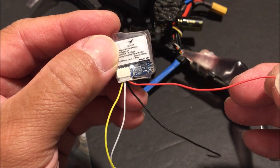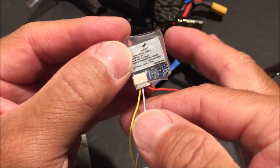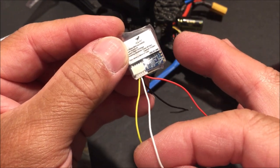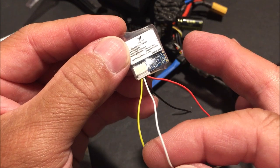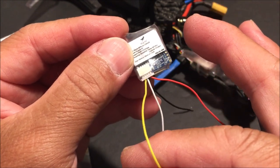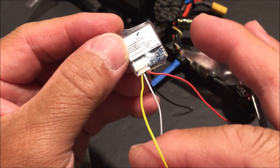The red wire is the 5-volt wire and the black wire is the ground. The white wire is the RX wire — this goes to a TX pad on an FC UART. The yellow wire is the TX wire and goes to a RX pad on the same FC UART.